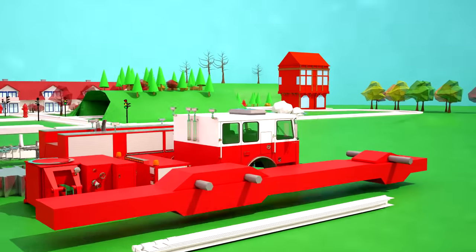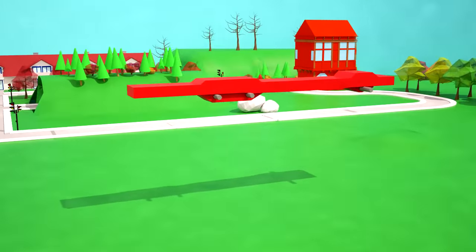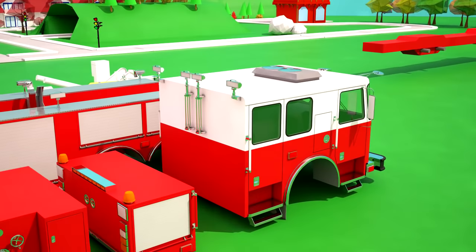Well, let's start! Firstly, let's take the base of our fire truck, to which we will attach all the parts. Now let's attach a cabin where a couple of firemen will sit!